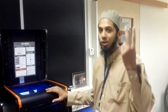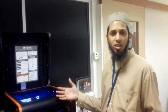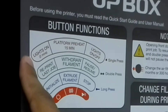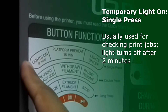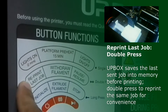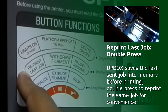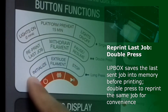We have talked about two button functions: initialize and the platform preheat. Now let's move on to the other button functions. For the first button, the single press is to switch on the lights inside the Artbox so you can see your print job for a period of 2 minutes — it's a temporary light-on button. The double press reprints your last job, since the printer stores the data of your last job. The long press of the first button is to initialize.